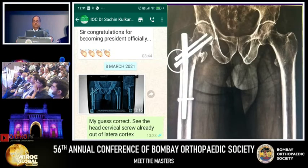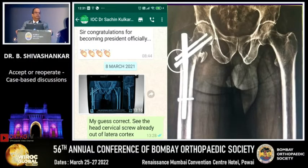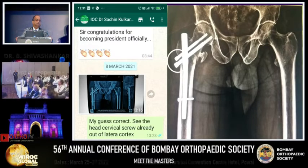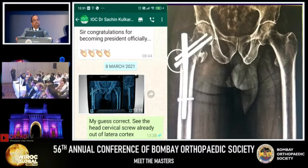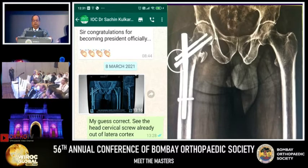Once I see the post-operative X-ray, let's discuss. He sent the pictures on 8th March — you can see the screw is already partly out. Too long. The distal screw has to be flush with the bone so as to create compression at the fracture site. If it is not abutting against the bone it will not compress the fracture site. The proximal screw is only anti-rotation, so even if it is a little out I don't mind, but the distal screw must abut against the bone.